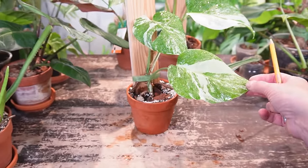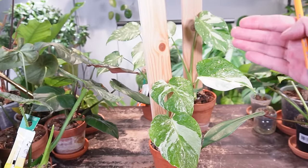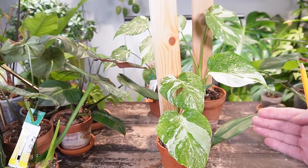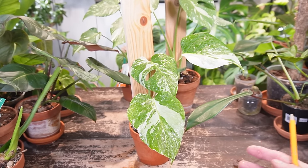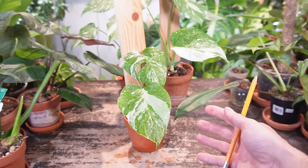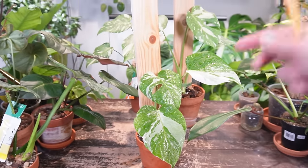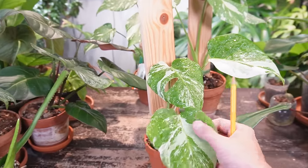The next tip — tip number two — is staking your Monstera plants. Adding a support system so the plant can grow upward basically replicates how they grow in their natural habitat. They start off on the forest floor, latch onto a tree, and grow up the trunk, with each new leaf sizing up as it climbs the support system.